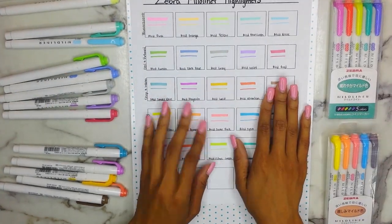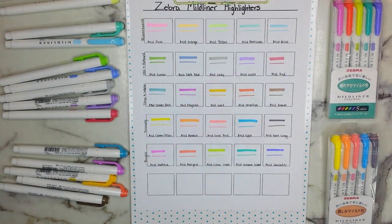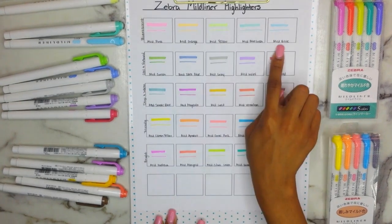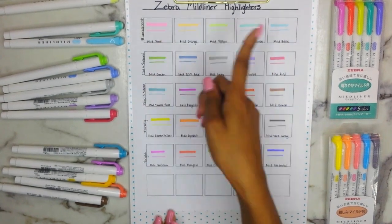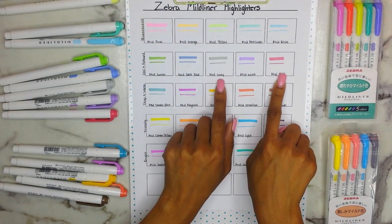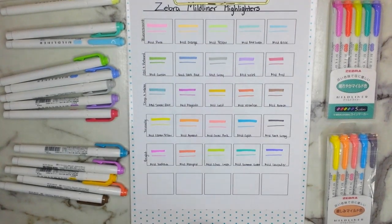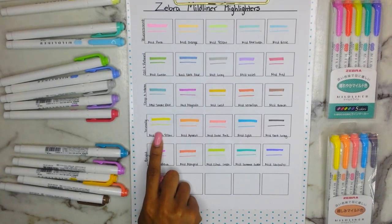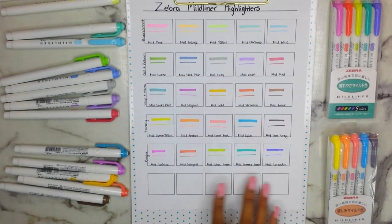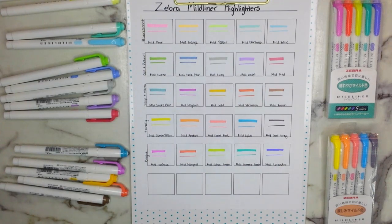Here are all of the colors for the Mild Liner Highlighters and I have a favorite from each set. From the Fluorescent, I'm loving the blue-green, the blue, and the pink. From the Cool and Refined, I love the green, the gray, and the violet. From the Deep Warm, I really love the magenta and the gold. From the Friendly, I really like the cayenne and the coral pink, but the yellow is really nice too. From the Bright set, I honestly love all the colors — I just don't agree that they call this one lavender, it doesn't look lavender. Those are swatches of all the colors on regular printer paper, hopefully that's helpful.